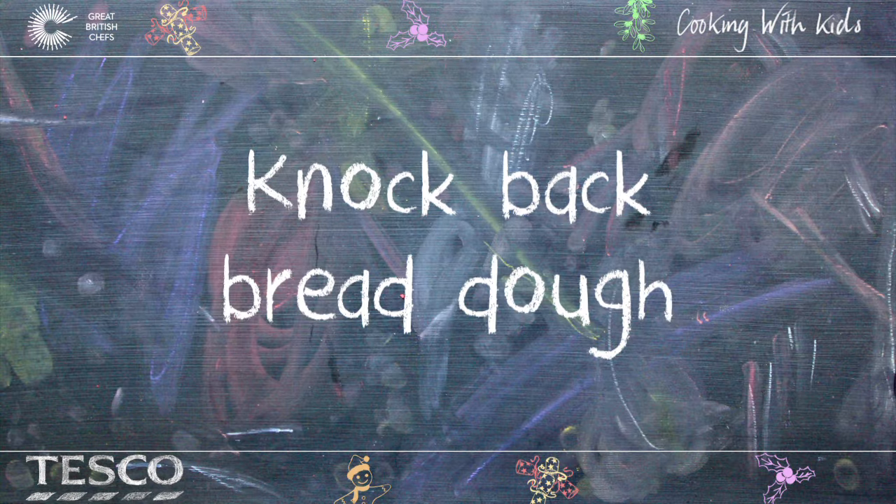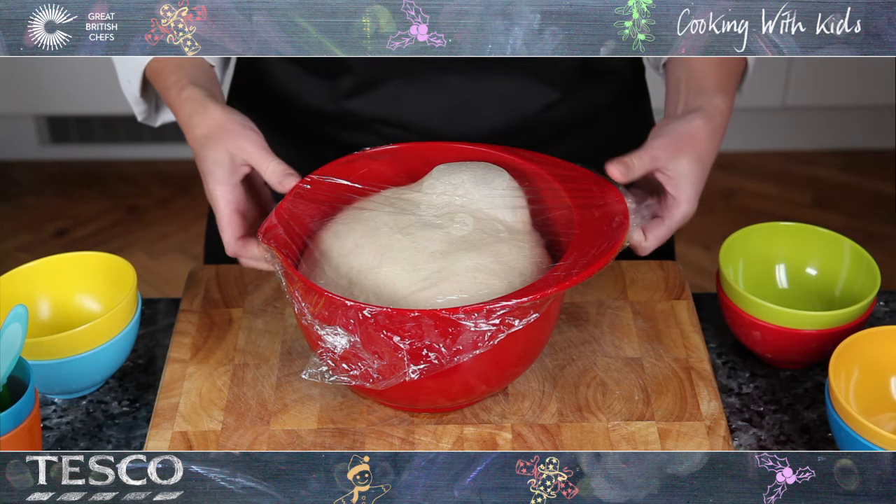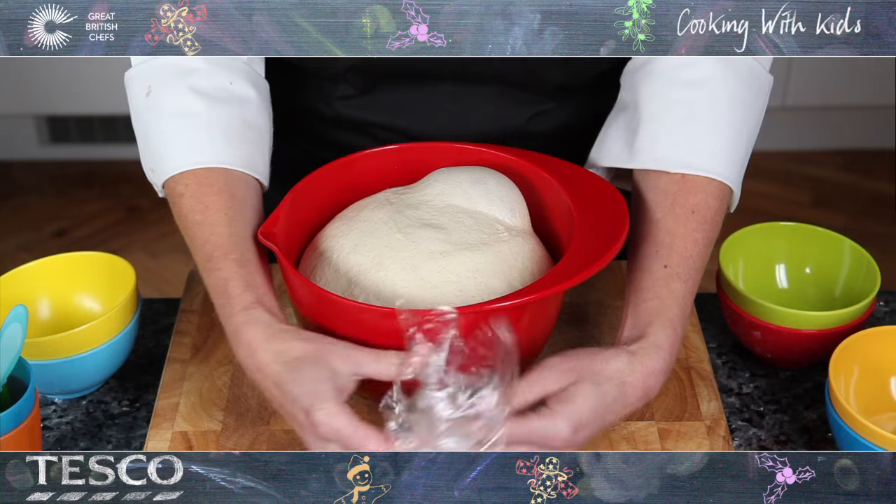How to knock back bread dough. After the dough has risen, you will notice that it has doubled in size and looks really puffy and round.